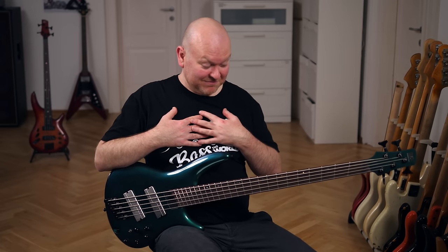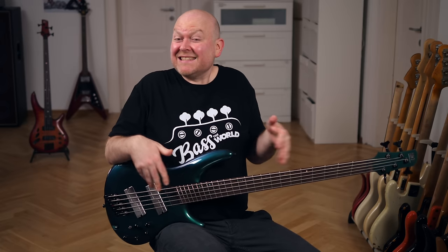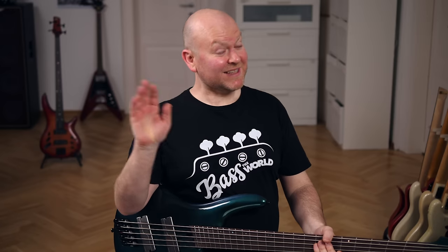But enough about me — this bass feels amazing, as all Soundgear basses do, and it has its own sound. That's it from me, thanks for watching. Here's another Ibanez video, here's the merch shop, and here's me saying sayonara.